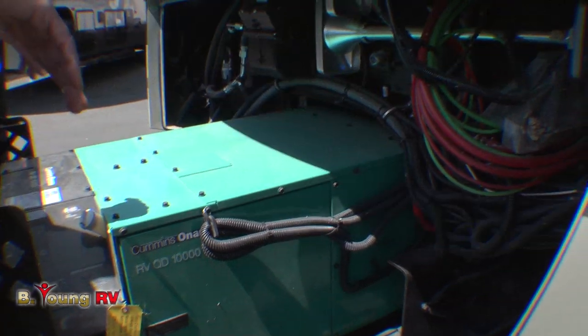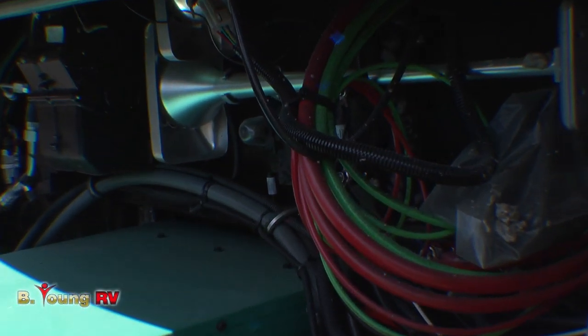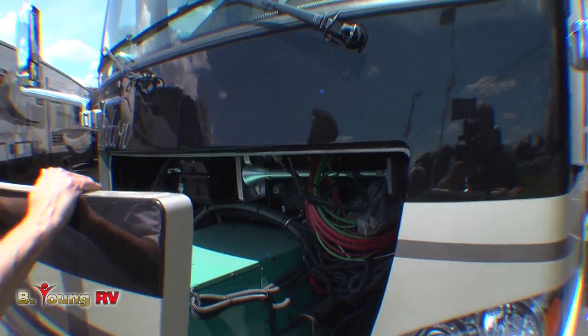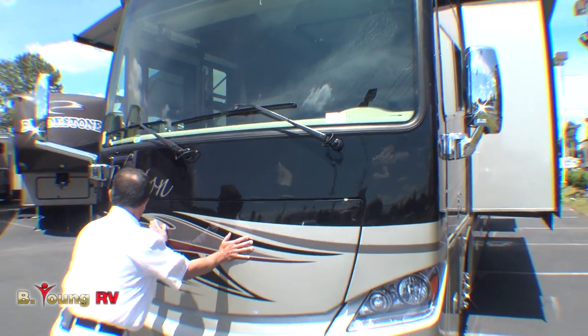You'll notice underneath here the Hadley horns are tucked up under the hood. Less issues with having them on the roof, and they're still extremely loud. They get the echo down below the coach and out. Nice and easy to get to, and it seals up tight.